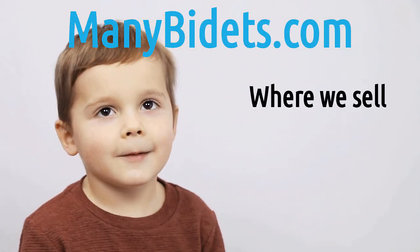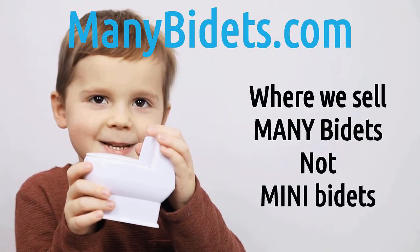Minibidays.com — where we sell minibidays, not minibidays.